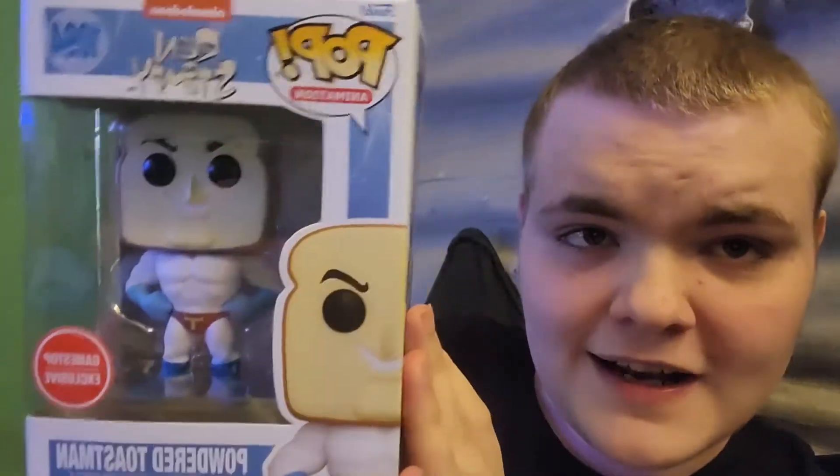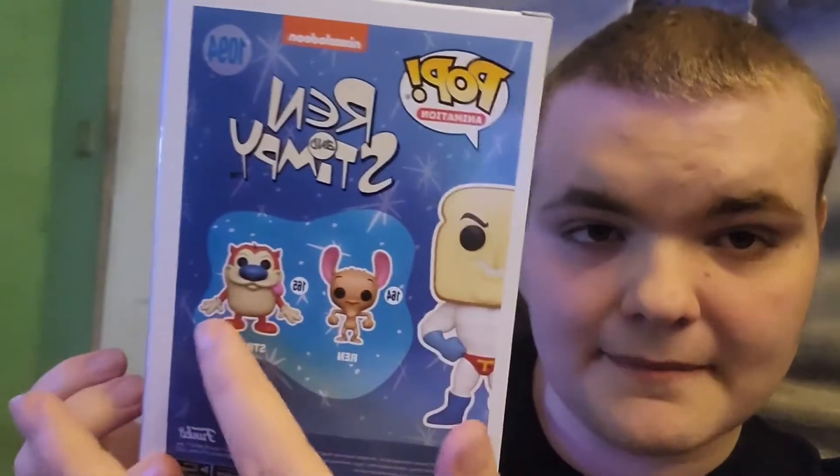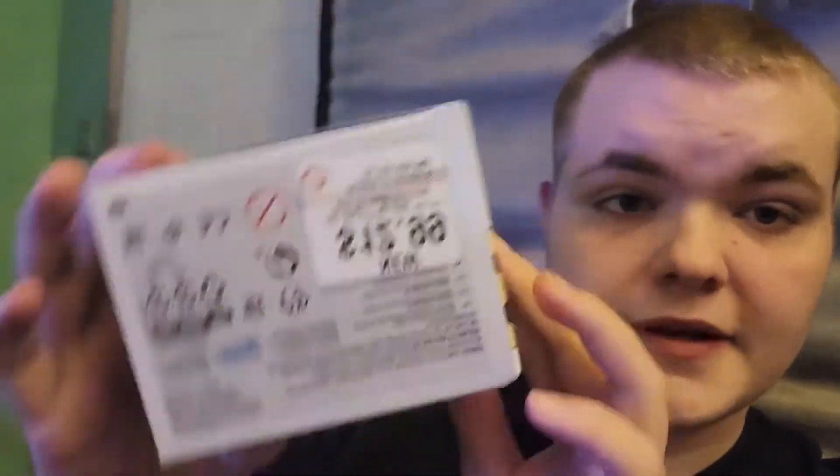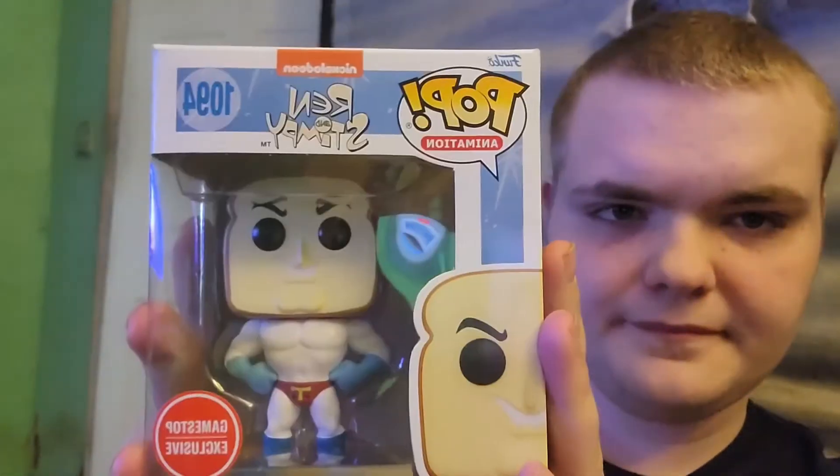It was really cheap — it was only $13. Here is the front, here's the back, there's Ren, there's Stimpy right there. From GameStop only $12.99.